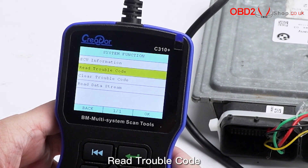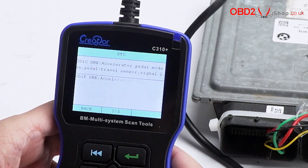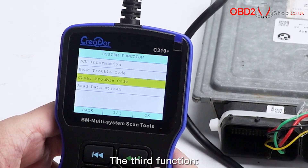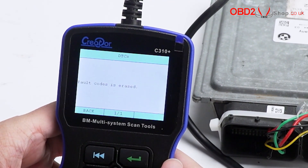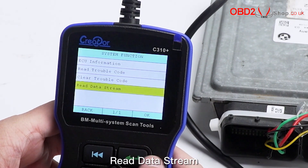The second function: read trouble code. The third function: clear trouble code. The fourth function: read data stream.